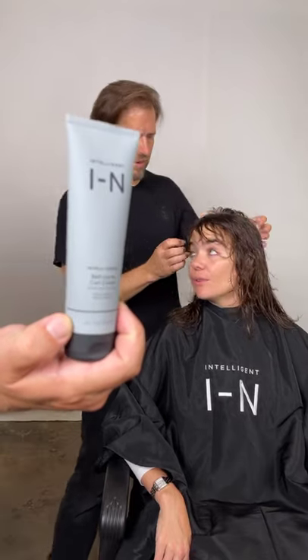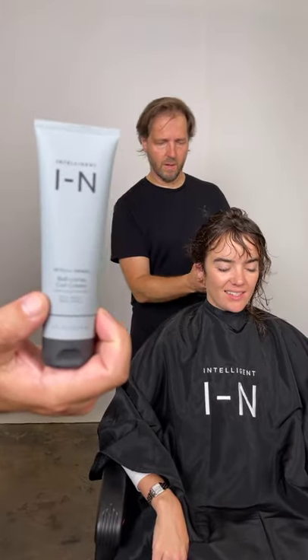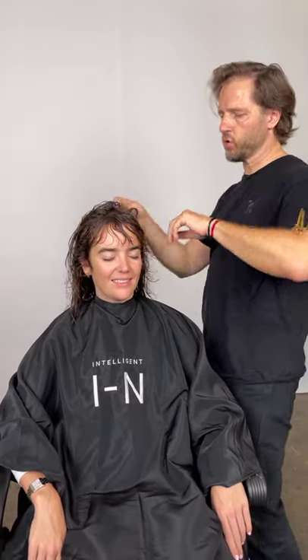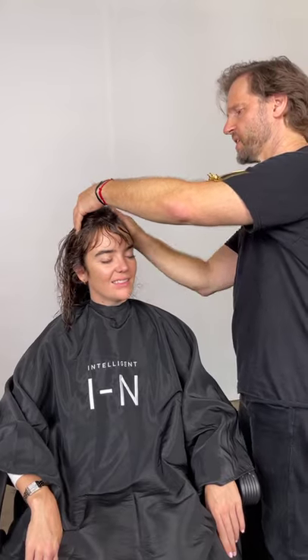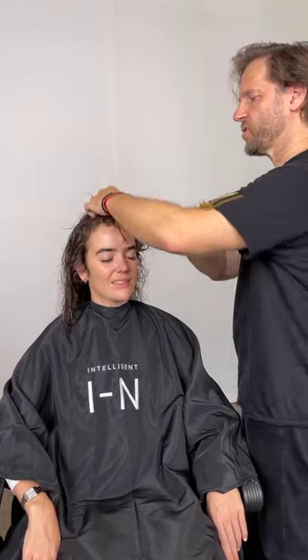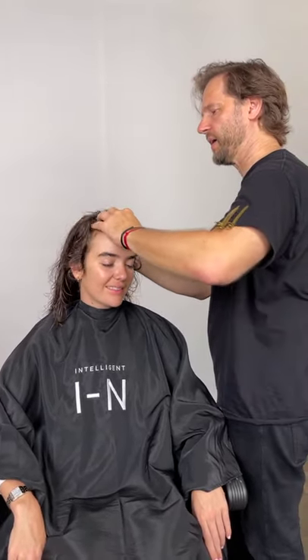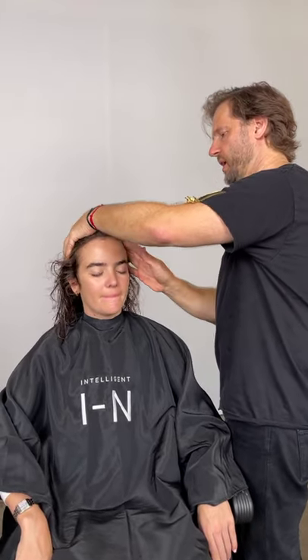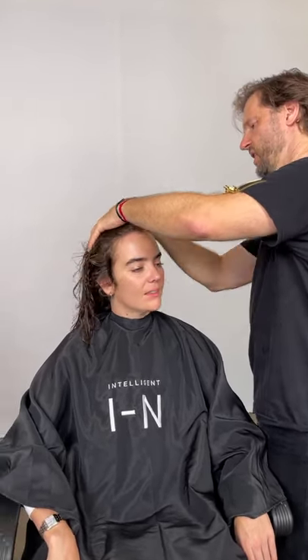Before working with any of the models, we made sure packages were dropped off with all of them — skin and hair — so they could come back and give us feedback on which are their favourite products, which ones they like, which ones they're finding they're using more and more.